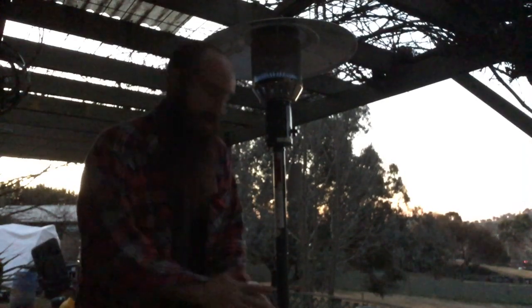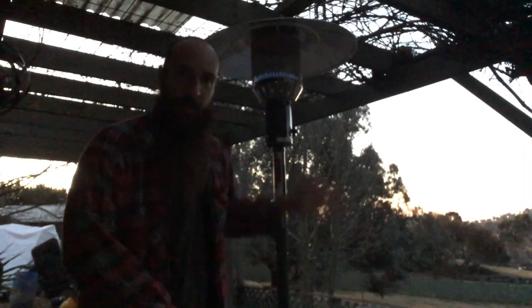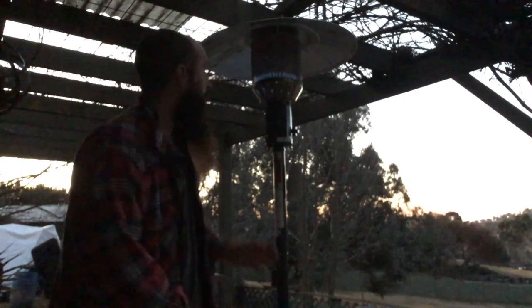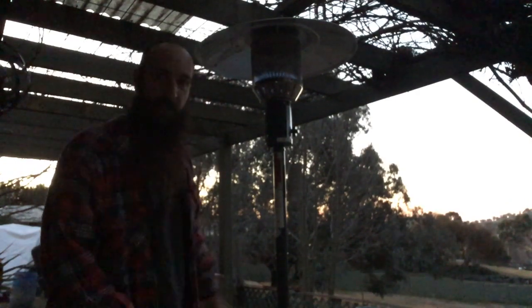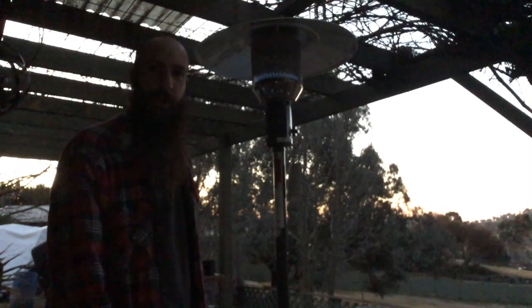I don't really know how long this will last with this air mattress hooked up — I haven't tested it yet. But proof of concept: patio heater, LPG, converted to run on biogas.